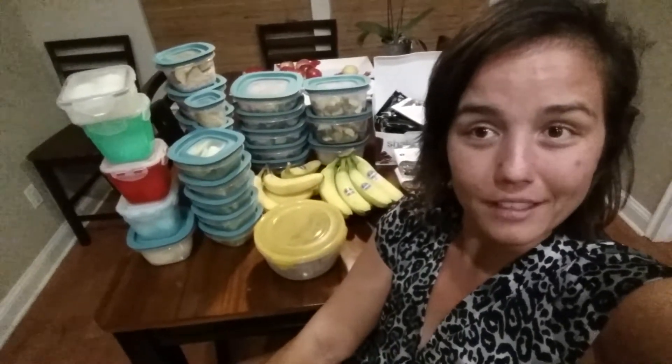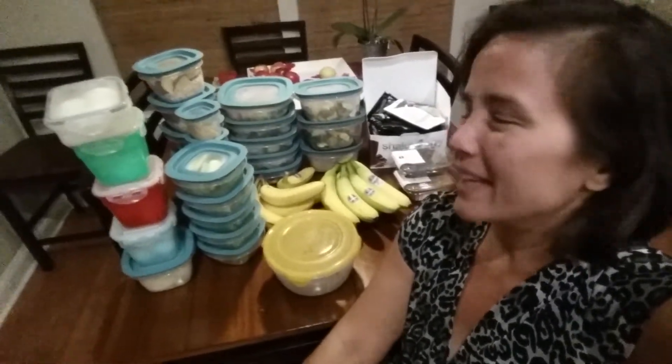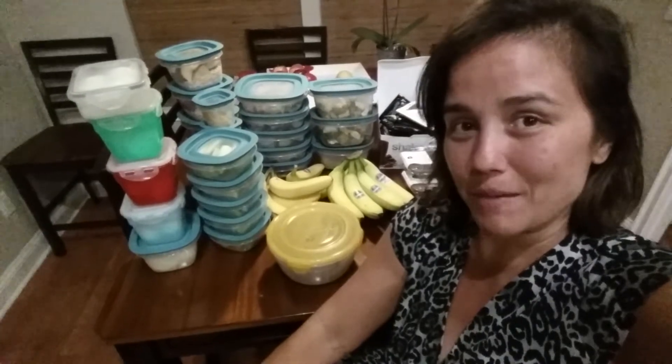So this gives you a general idea of what our week is going to look like, Monday through Friday. If you have any questions about the 21 Day Fix program, please comment below. Literally, it took me less than two hours. I was doing laundry in between, my stuff was roasting, and I was watching a movie at the same time with Hubby.